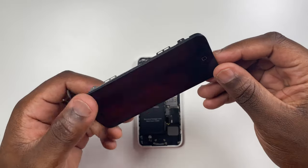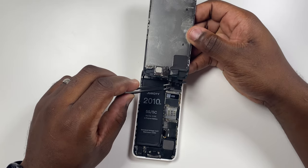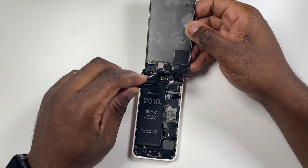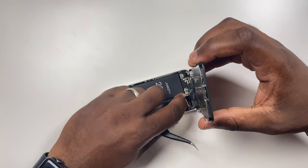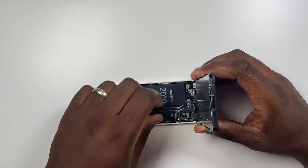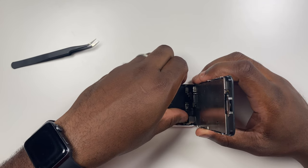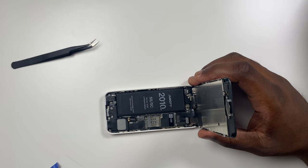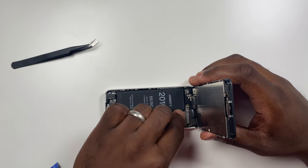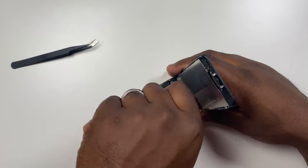Now we want to reattach the screen, doing it in the reverse procedure of how we disassembled the phone. Reattach the three screen connectors — the LCD, sensor, and front-facing camera cables — to the board, pressing each connector firmly and making sure it is click-connected securely to the appropriate slot. Replace the bigger panel back on the phone. Remember those three different screws — don't forget to put them back in the same holes they came from.